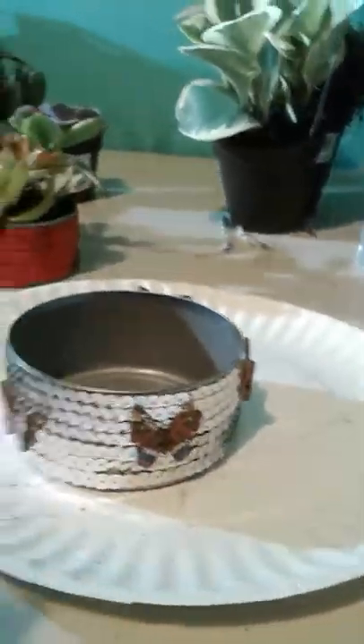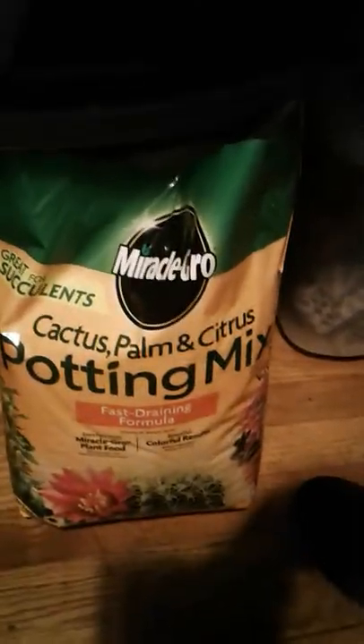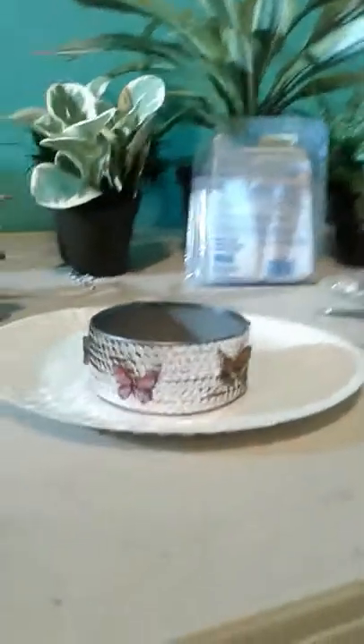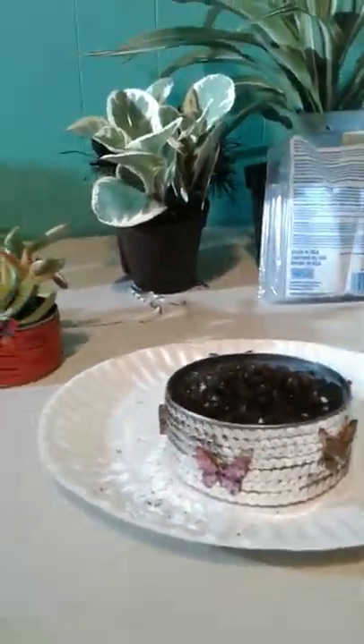This is the soil that I chose, and I found it at Home Depot as well. It's Miracle-Gro Cactus Palm and Citrus Potting Mix. You could basically just use regular Miracle-Gro Potting Mix too — it's not that big of a deal. I just use this little cup to scoop a little bit up and plop it down in there, then spread it around.